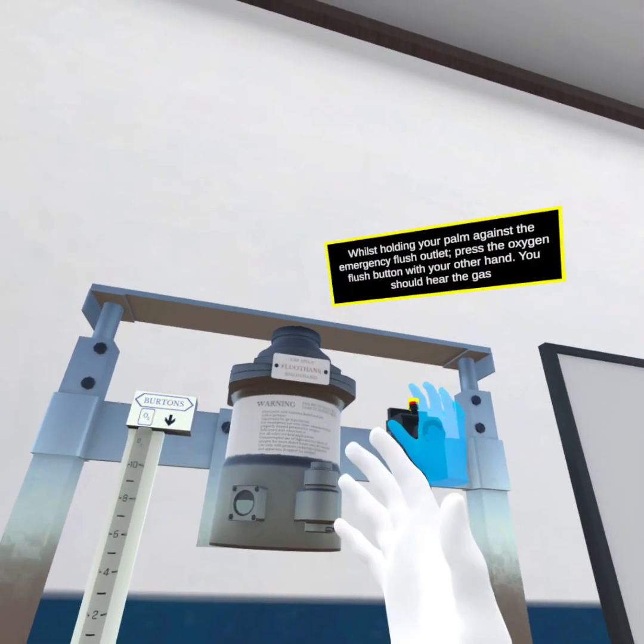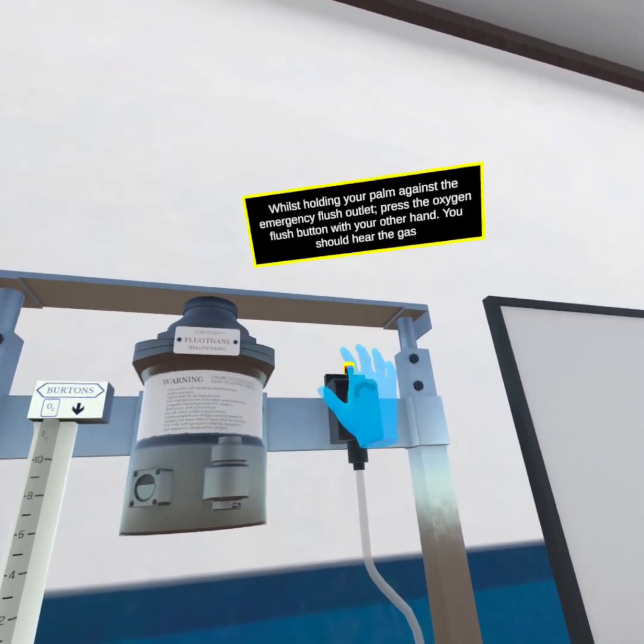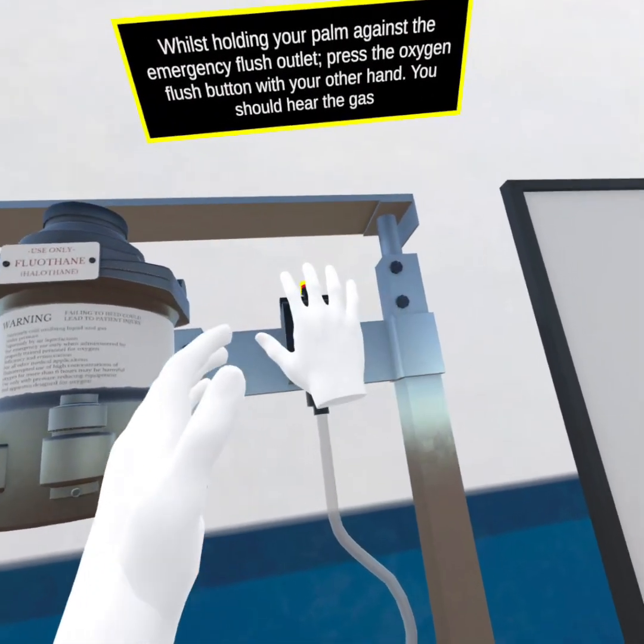Whilst holding your palm against the emergency flush outlet, press the oxygen flush button with your other hand. You should hear the gas.